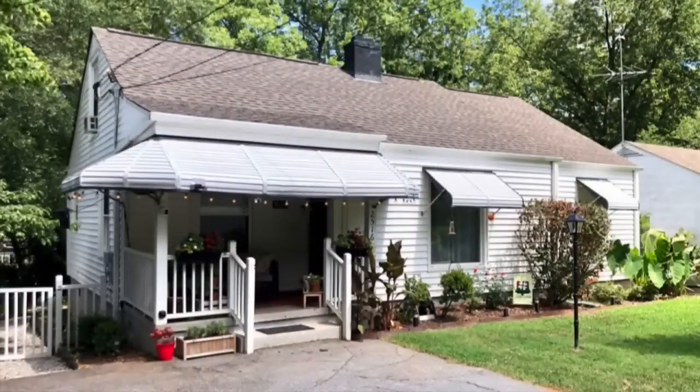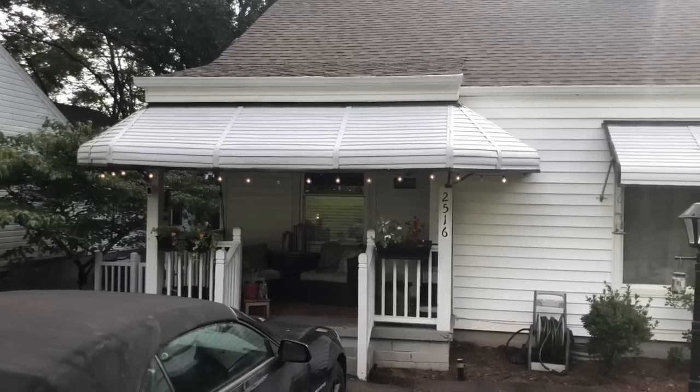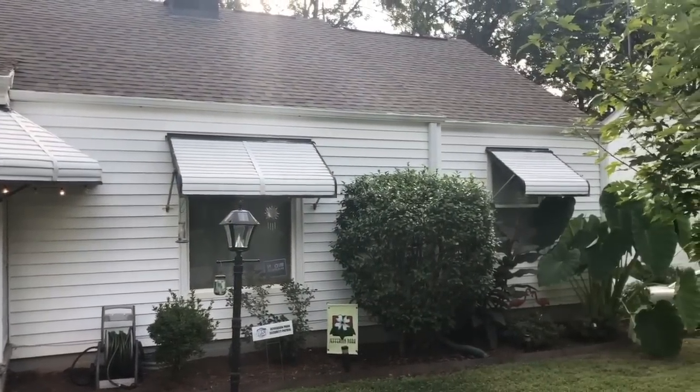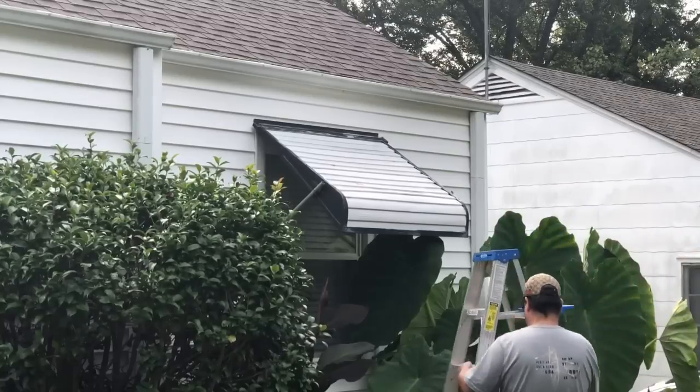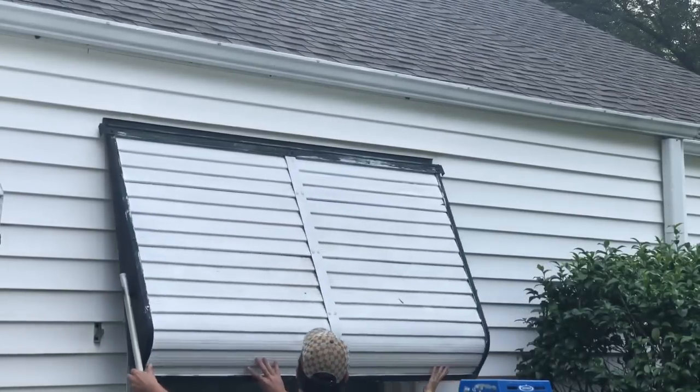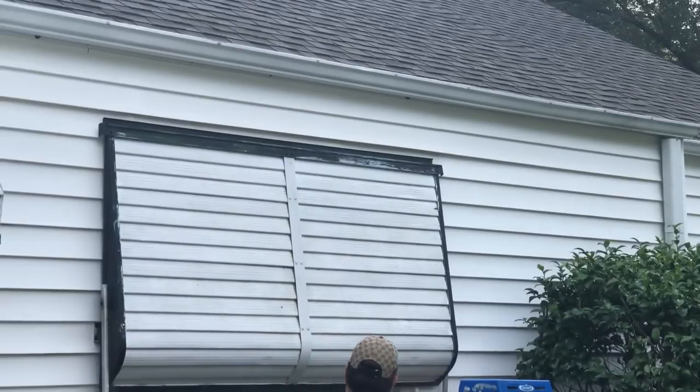Hey guys, guess what? It is awning removal day. I am outside of my house — we're going to be removing that awning and this awning. My house was built in 1945, and while the inside has been modernized, the outside needed a little bit of help. So we started with removing the awnings. We decided to remove the first two smaller awnings and then work on the larger one. The first one came off really, really easily. We just removed the screws on either side of the brackets below, which enabled us to lay those awnings flat against the window. There were about five or six screws at the top.